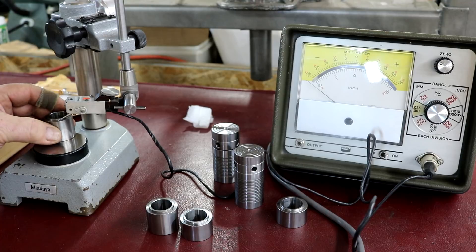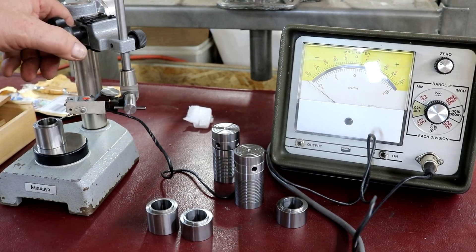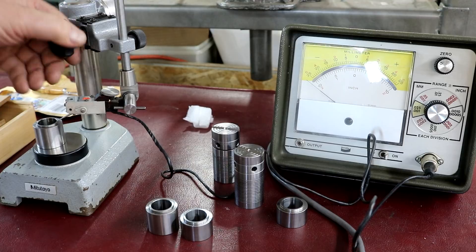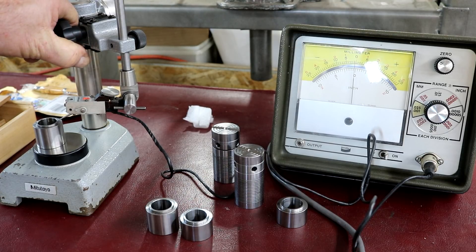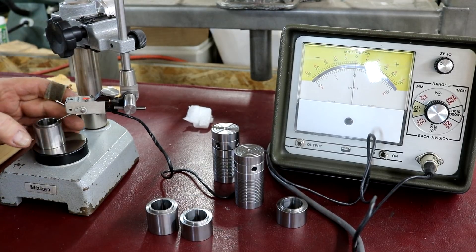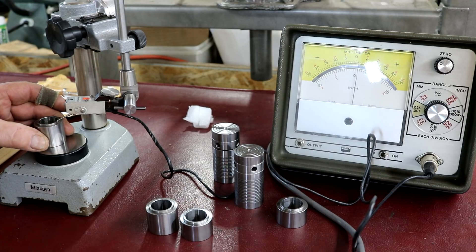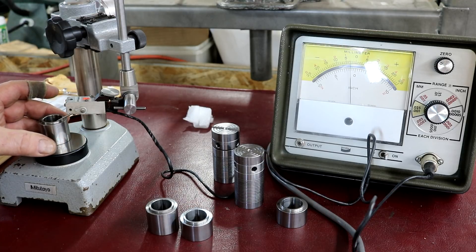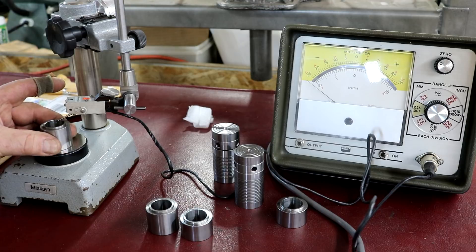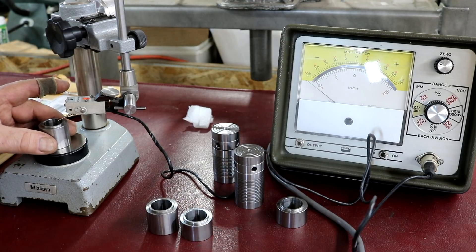Let's take another one here — we'll take the other spacer, which is supposedly the same height. Well, it's not the same height because it doesn't even register. So we're a little off on their height. I don't know what the difference in height is. As far as parallel goes, this one is only one-tenth roughly out of parallel. So this one's even better.